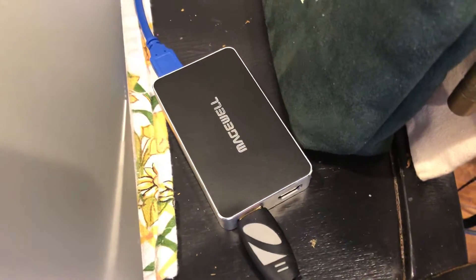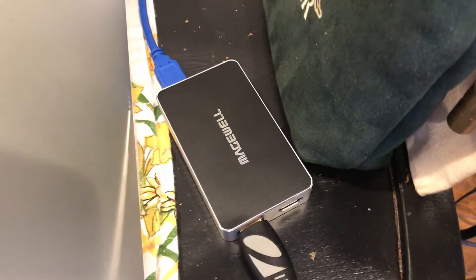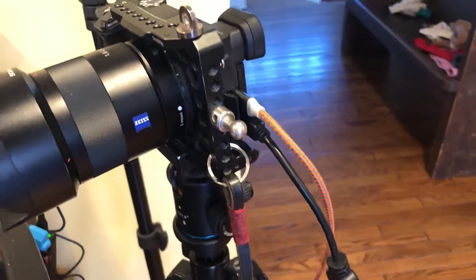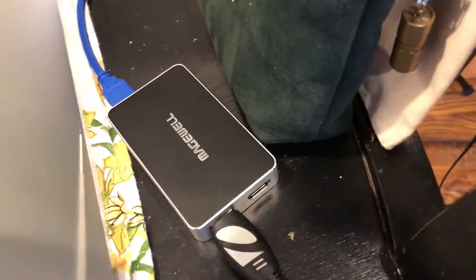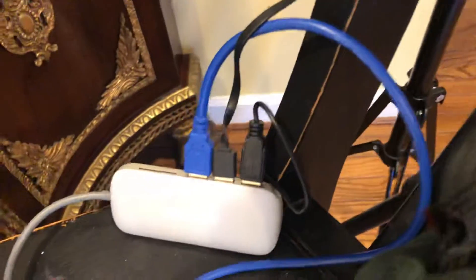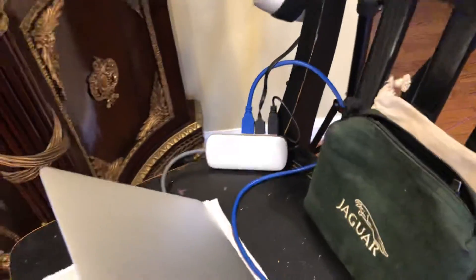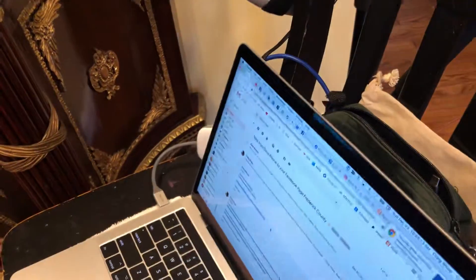This is kind of one of the keys to the whole thing — this is the Magewell interface. The HDMI comes out of the camera, goes down into the Magewell interface, and then that goes via USB into the hub. So that's what gets us the high-quality video from the camera into the computer.